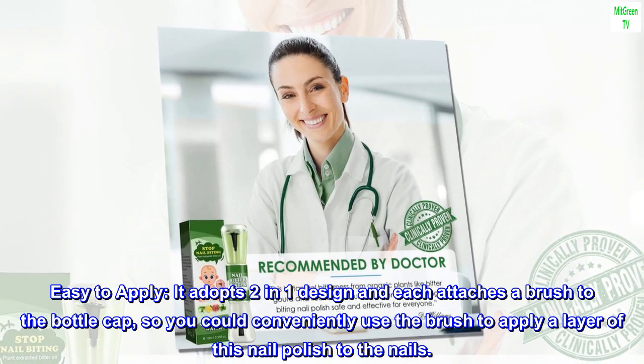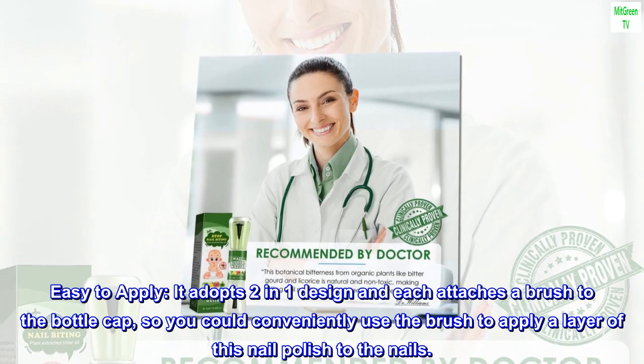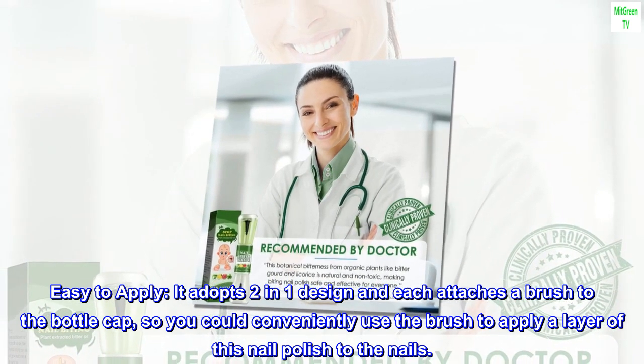Easy to apply. It adopts a two-in-one design and each attaches a brush to the bottle cap, so you could conveniently use the brush to apply a layer of this nail polish to the nails.